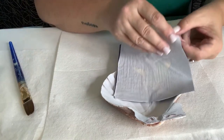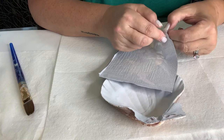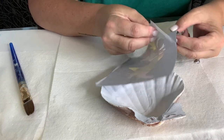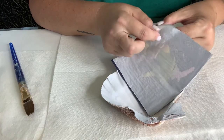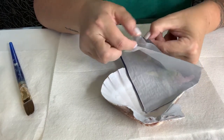Now what I learned from watching YouTube videos is this particular paper is a three-ply. So you need to remove the backing, and there should be three plies. Sometimes it comes with two plies. So this is one, and I see the third one about to come off. And this is the second ply.